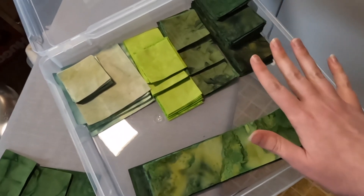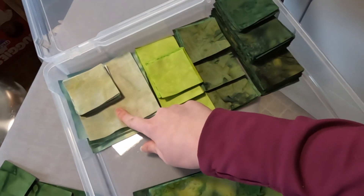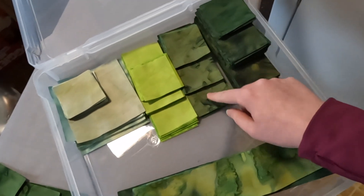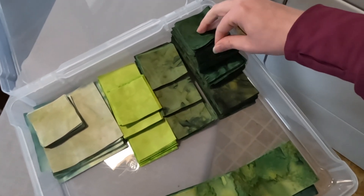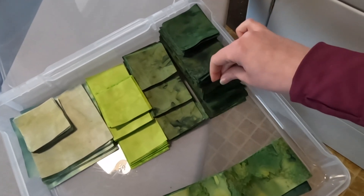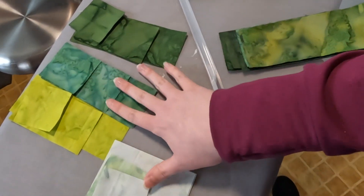We're going to assemble this one block at a time. So we need two of these small squares, two of these larger squares, and then one each of six pieces. Then two squares, four of these medium rectangles, and then two of the large dark rectangles. I've got that all assembled right here.